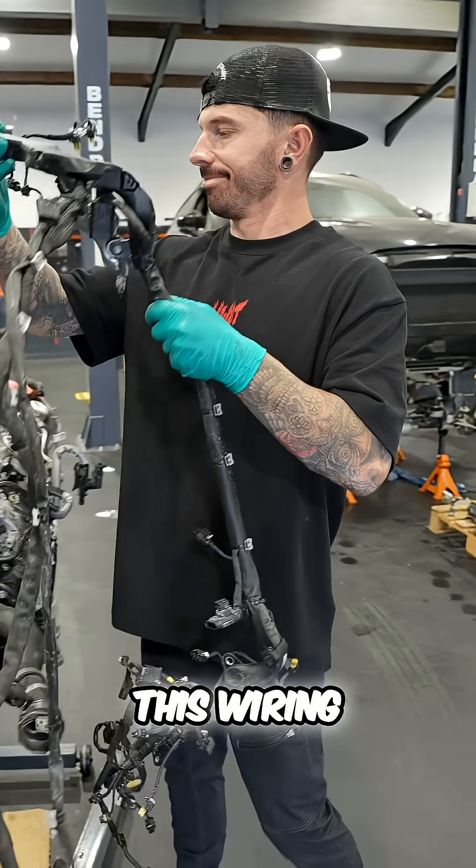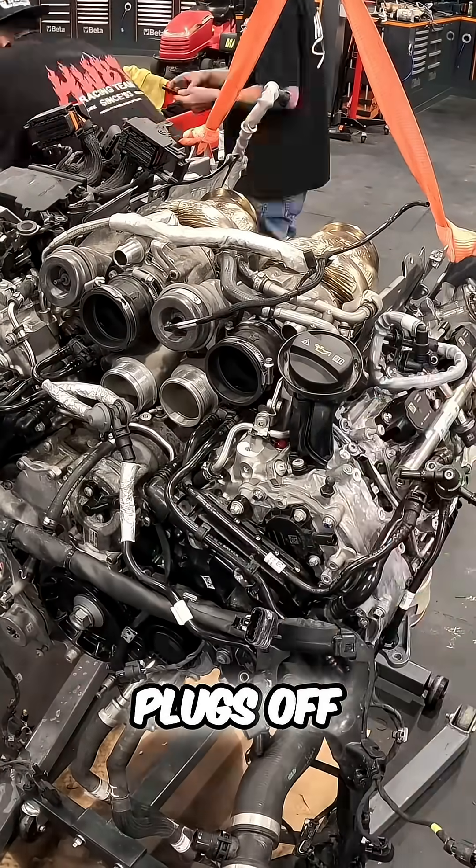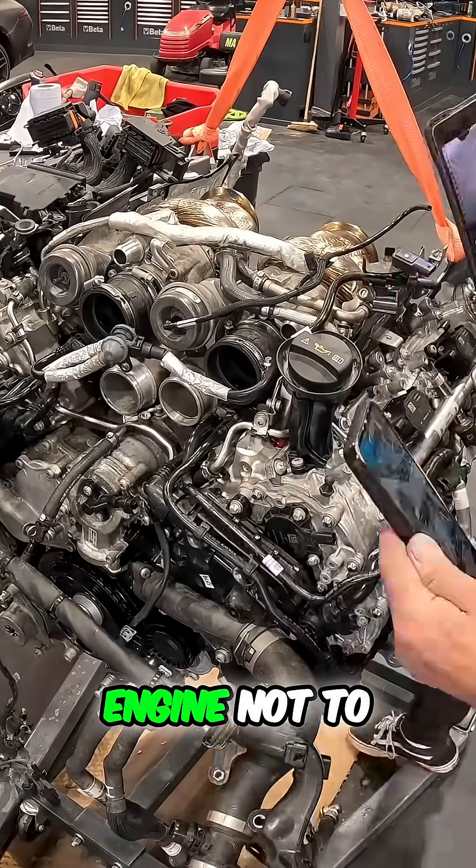Next up is the wiring loom for the engine. If we miss one of these plugs off, it could cause the engine not to run.